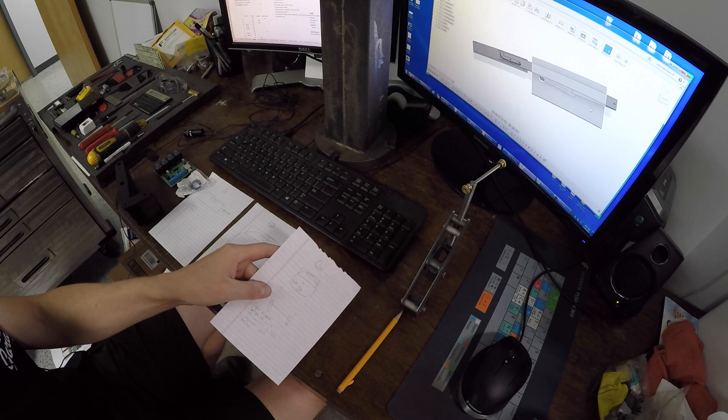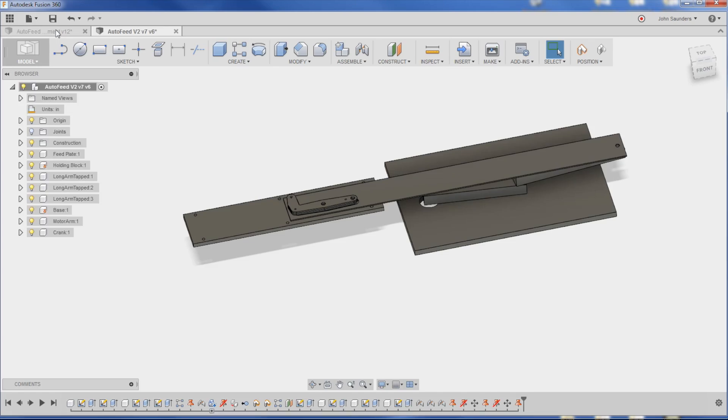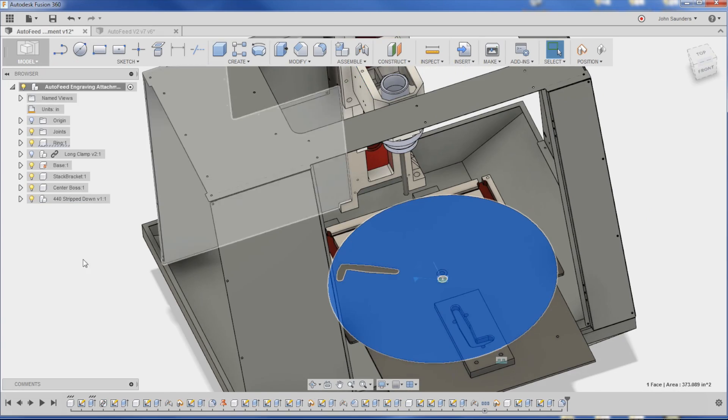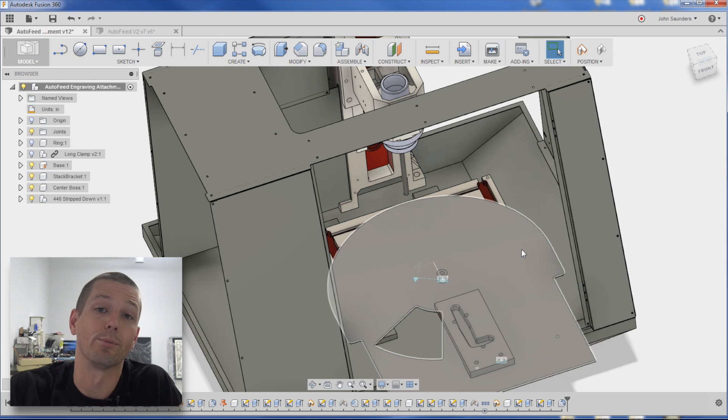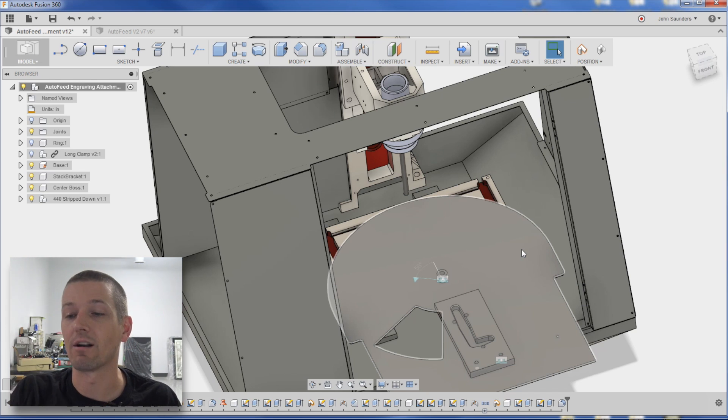The last couple of thoughts: something like a Teflon strip — let me hop into the Fusion model here. If I hide this ring, on top of the sub-plate there'll be something like Teflon with a really low coefficient of friction, which will help it rotate and deal with the weight on it.